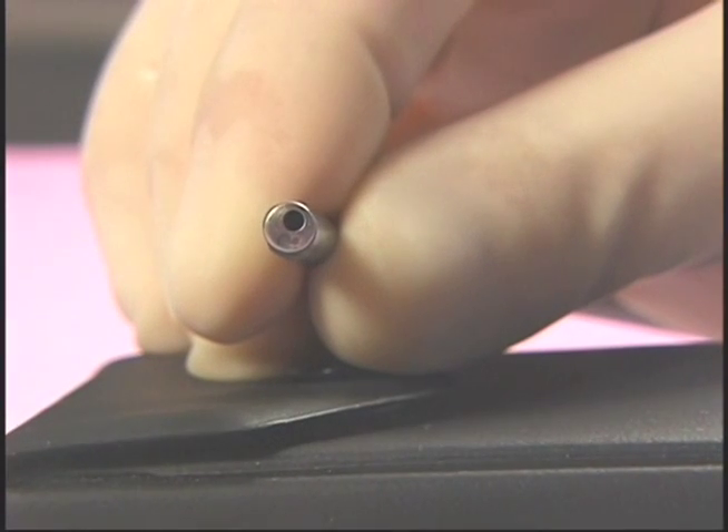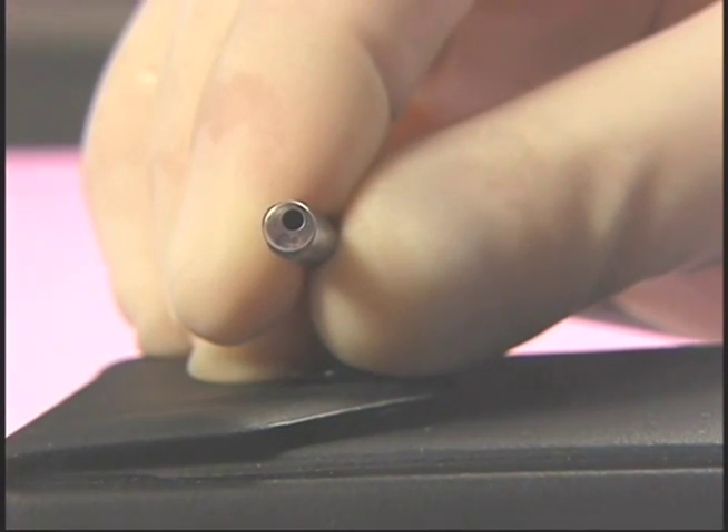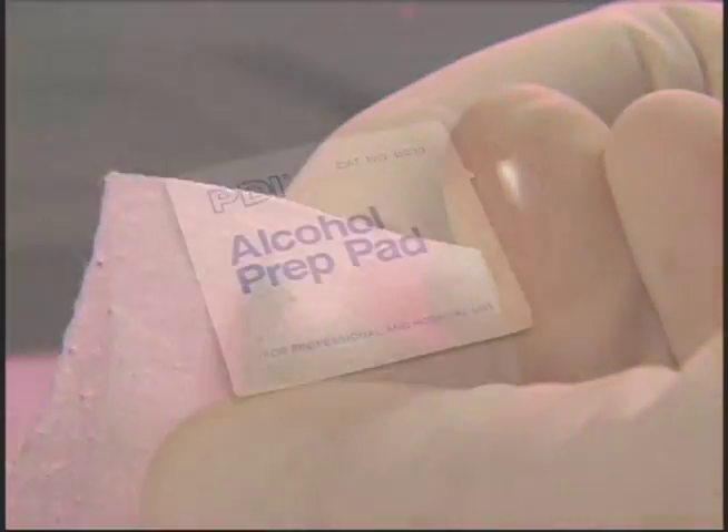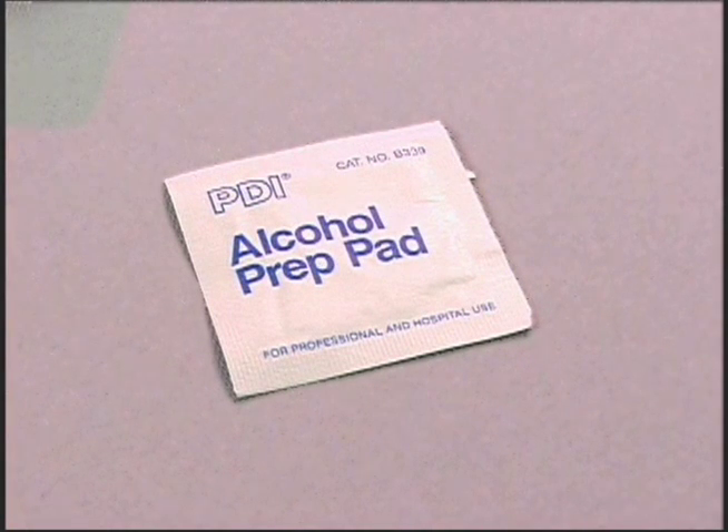Check the objective lens on the distal tip to assure that it's free of fingerprints, smudges, or residue remaining after the cleaning and sterilization process. If necessary, gently clean the distal tip with 70% isopropyl alcohol. A clean lens gives a better image to the physician.